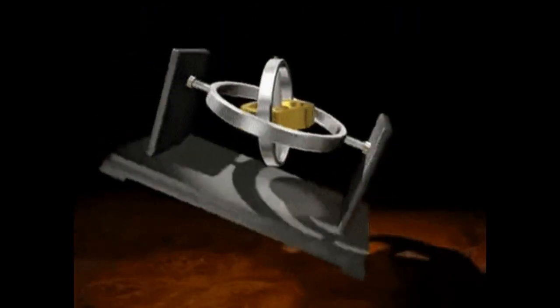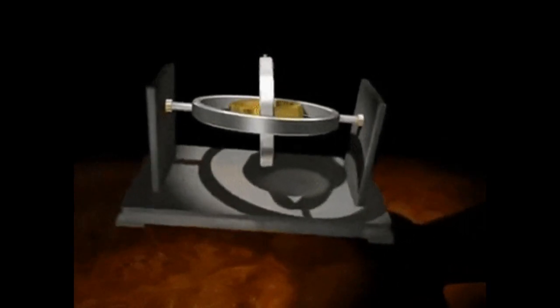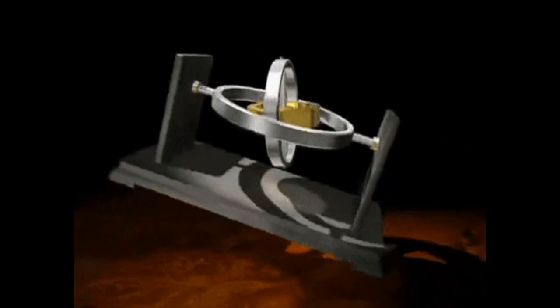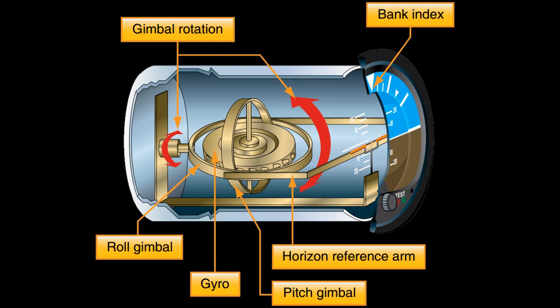We are now going to look at the basics of how the artificial horizon works. As a recap, the gyroscope has a property called rigidity. This is the gyroscope's ability to remain at a fixed position in space, whilst the frame around it is moved. The artificial horizon contains a gyroscope with a rotor that spins level with the horizon. In other words, the spin axis is vertical. Once up to speed, the gyroscope will try to remain level with the real horizon.